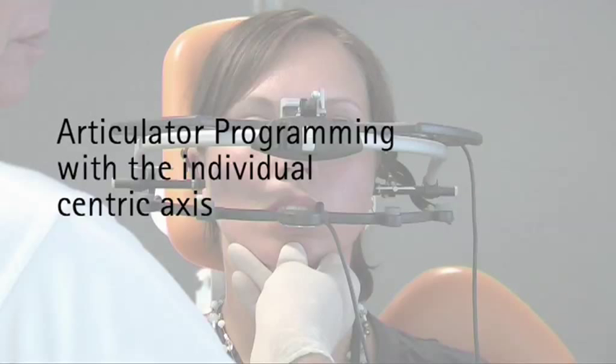Obviously, the patient is not able to carry out an actual rotation of the jaw alone. However, to calculate the individual centric axis, this is absolutely necessary. By gently guiding the upper jaw to a mouth opening of about 10 mm, an individual centric axis can, as a rule, be determined.